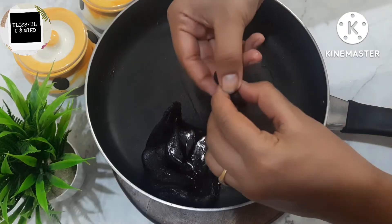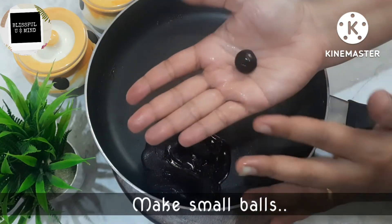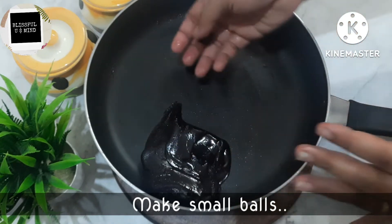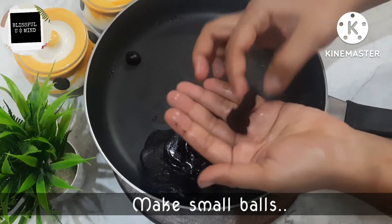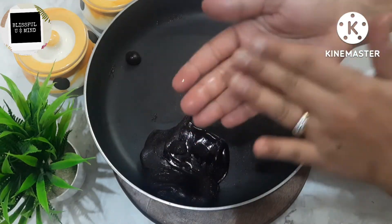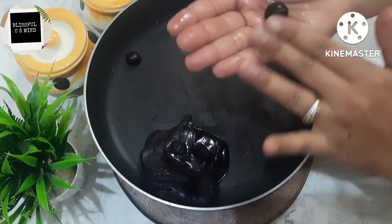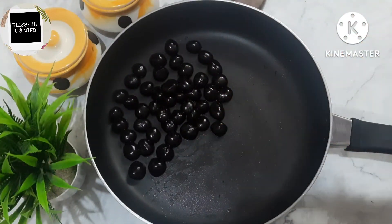We will now make small balls from this set mixture to use as the inner filling for the chocolates. Friends, the chocolate is made plain — it means melting it into different shapes. But when you keep the inner fudge filling inside, very amazing chocolates are ready. I have all these balls prepared now.